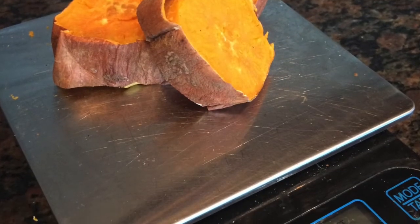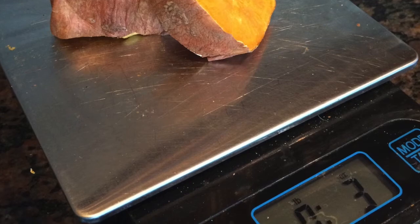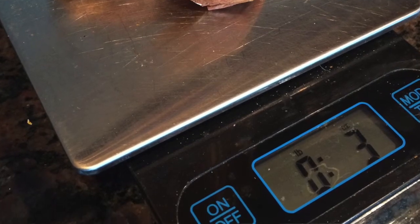One thing you may not be thinking about is how you measure your foods. Your food plan clearly states that you should have three or four ounces of maybe a protein; your carbohydrates will measure things in cups — one cup or a third of a cup. You want to make sure that you're measuring everything properly.